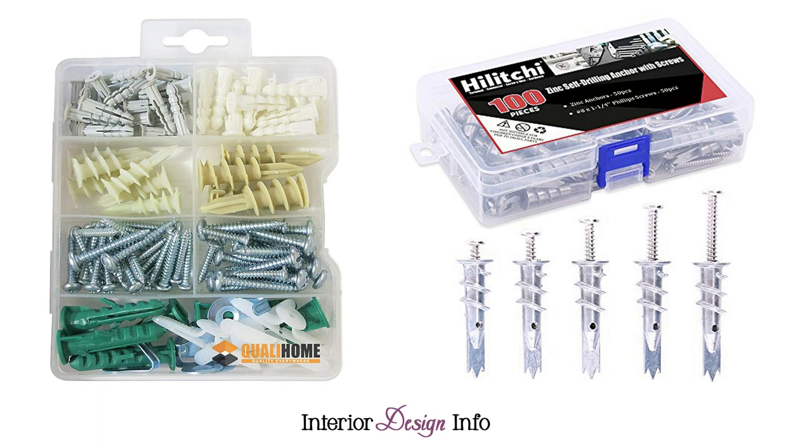The second way to hang heavy items on a wall is to use wall anchors. Traditional wall anchors are little plastic tubes that go into your wall before you use a screw to hang your heavy object. You will need to drill a hole in your wall, then hammer the wall anchor into the wall and insert the screw into the wall anchor. There are also threaded wall anchors that screw into your wall. Wall anchors usually hold 50 pounds of weight, however read the package to determine the appropriate weight each anchor can hold.